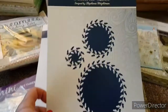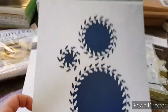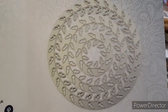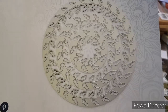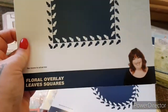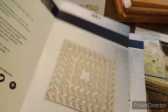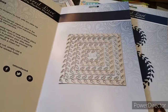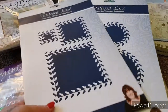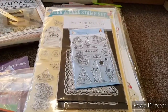The next one is Tattered Lace again — these dies are called the Floral Overlay Leaf Circles. They're really nice. You've got the circle ones and then you've got them in the square as well — the Floral Overlay Leaf Squares. So you get the square ones and you get the circle ones — two sets here — and they are £10 plus £2.50 postage. A really good bargain.